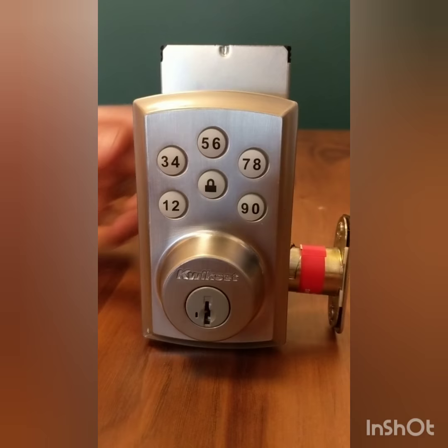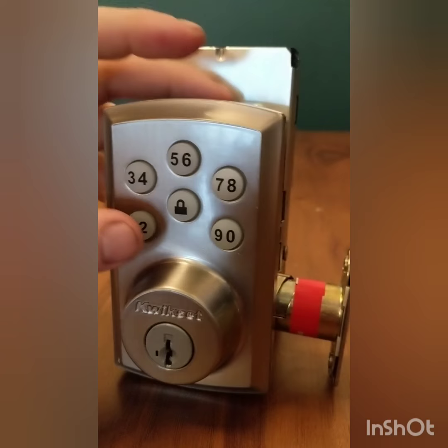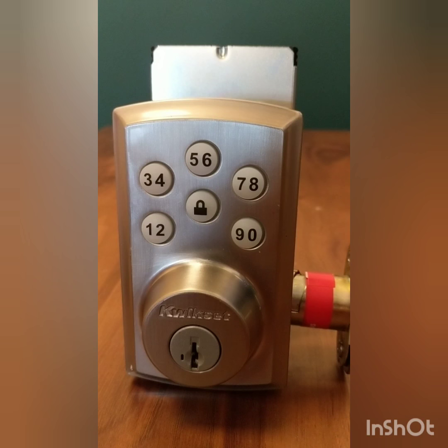Then we'll type in a code: 1, 2, 3, 4, 5, then lock. And we'll test out our code to see that it works.